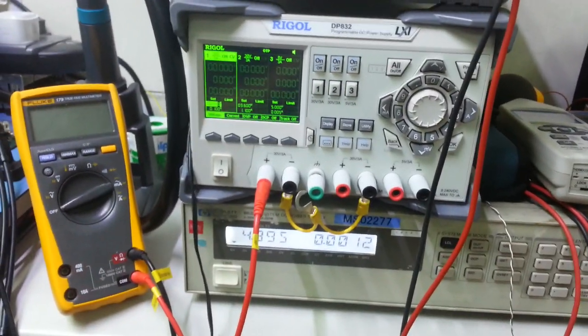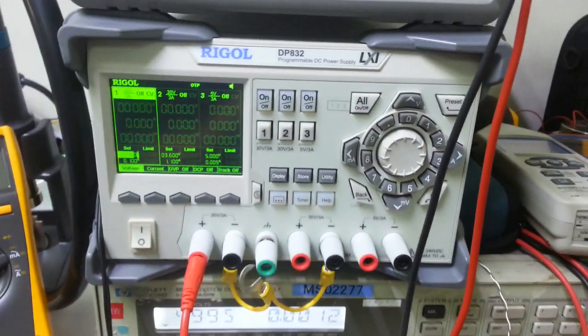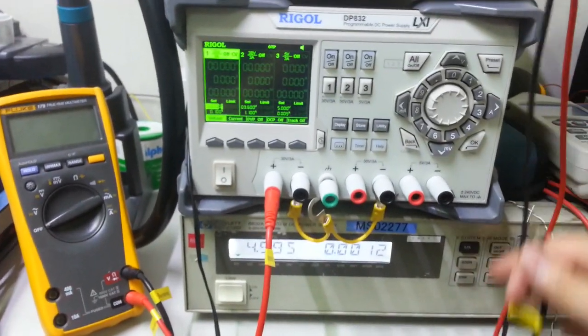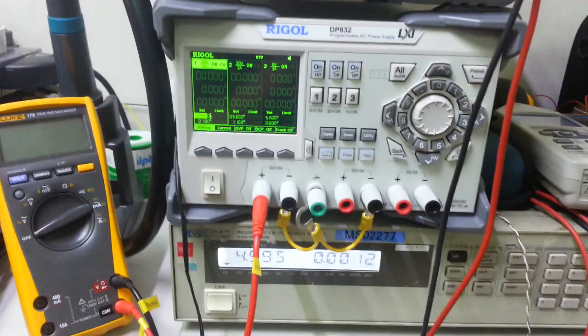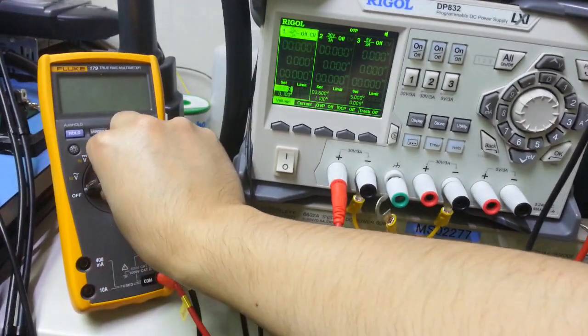Hello everyone. Here is a video showing a problem — or review — of the Rigol DP800 series power supply. Let me show you the problem.